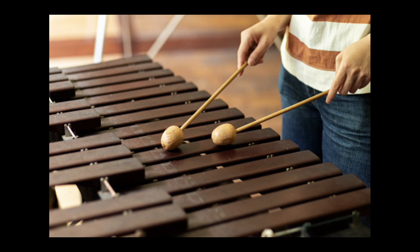We can see many more instruments, but you get the idea. The main idea is that vibrations produce sound.